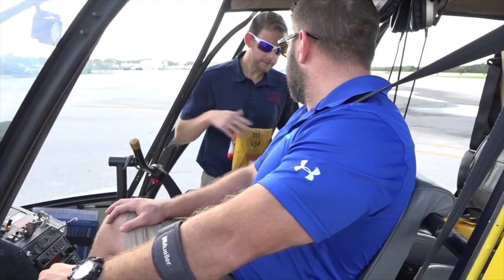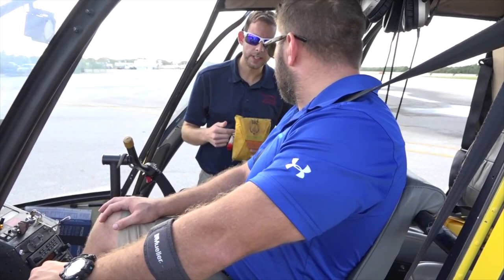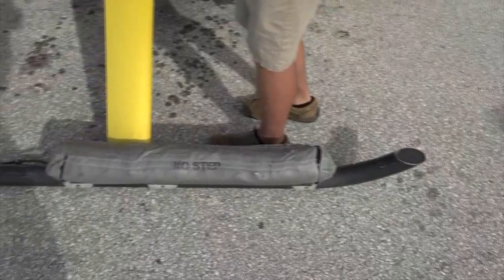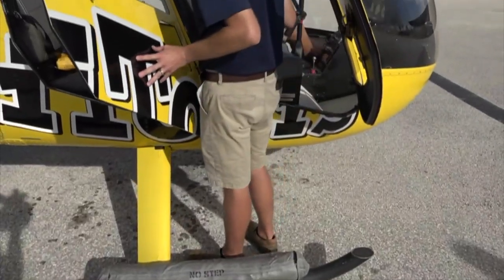I'll tell you right before we take off to go ahead and shut them. We are gonna be flying over the water today, so in the rare event that we have to make a water landing, the things on the skids are floats. They will inflate and keep the helicopter floating on the water.